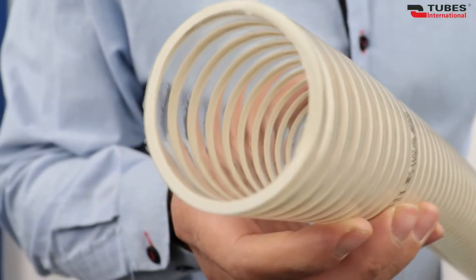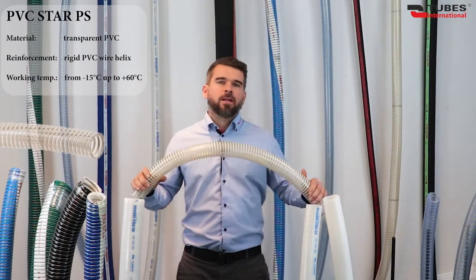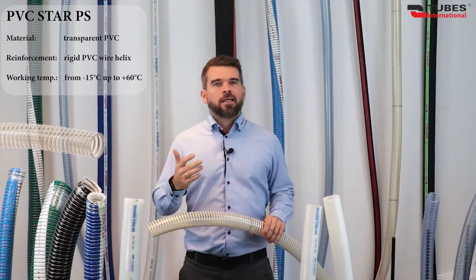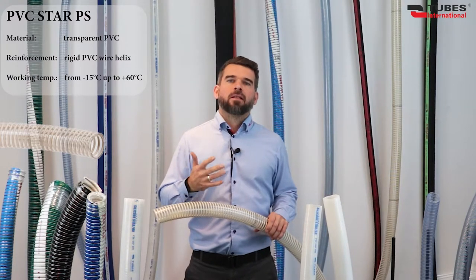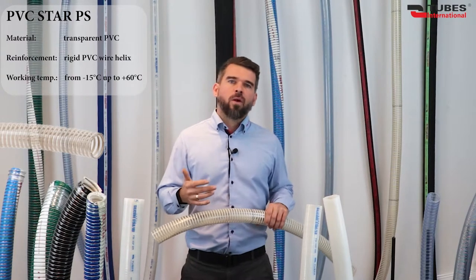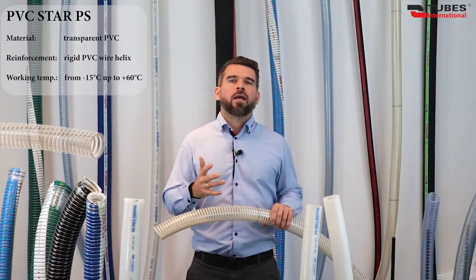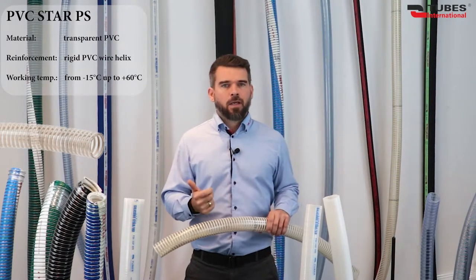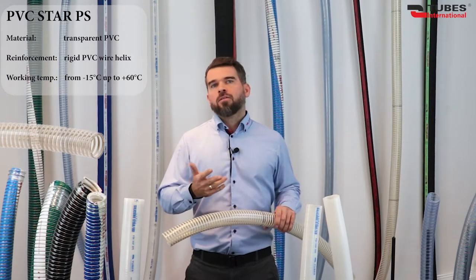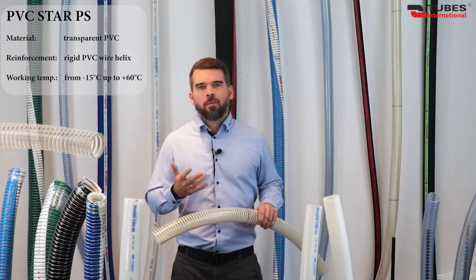The last fellow in this group is PVC Star PS — a suction delivery hose reinforced with hard PVC helix with smooth surface both inside and outside. Like the previous two, it is distinguished by low weight and high flexibility. Designed for water, juices, and beverages. Unlike the previous two, the absence of phthalates in the materials allows the hose to be used for the transfer of milk, dairy products, and alcohol with a concentration of up to 50%. If used in industry, construction, or agriculture with no direct contact with food, it can be used for light chemicals, water, sludge, sewage, ale, vacuum transfer of dust, powders, granules, and other slightly abrasive bulk material.